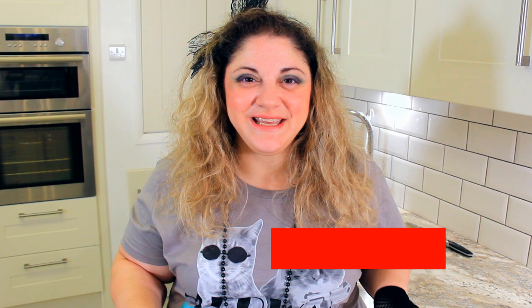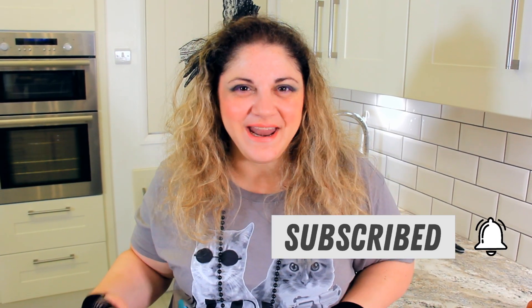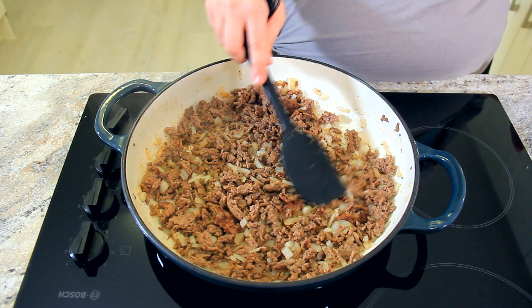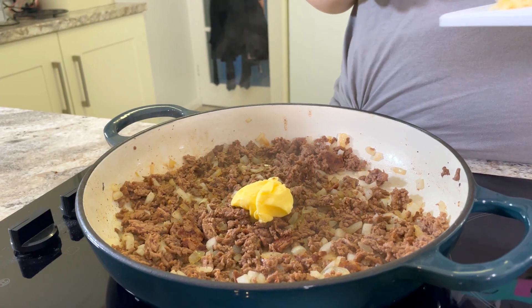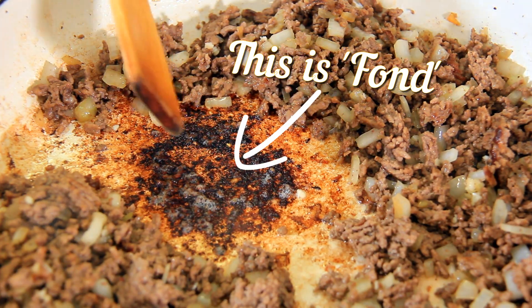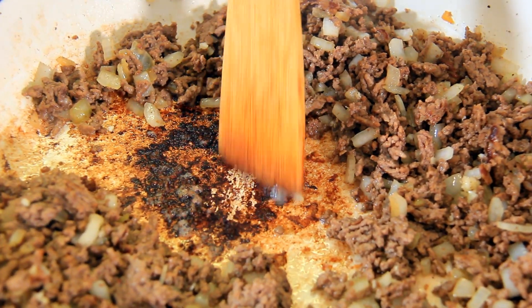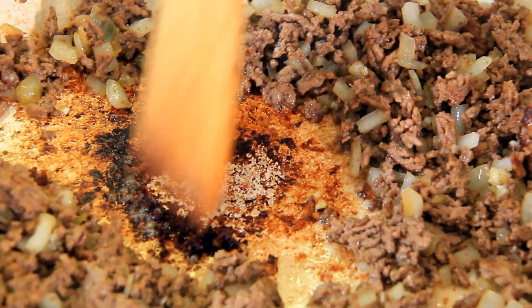If your meat has released a lot of fat, or you're trying to watch those calories, you can drain off some of that fat now before we add in our onions. In goes half of a large onion, chopped. Now that the onions are softened, we're going to add in a tablespoon of unsalted butter and one finely chopped clove of garlic. This here is called fond and it's full of flavour, so get yourself some sort of wooden cooking implement and just try and scrape it up off the bottom. Once we add that sauce in there, it'll come up easier, but you really want to make sure this gets mixed in.